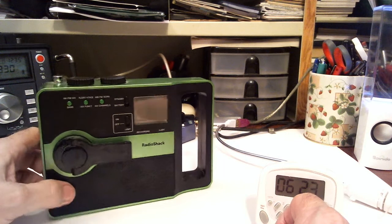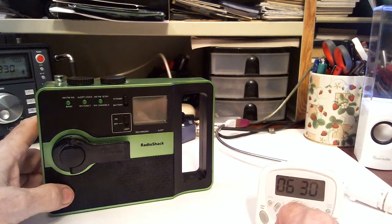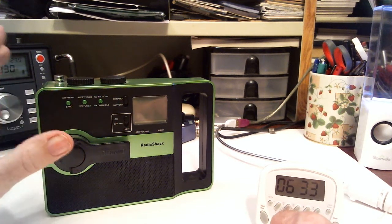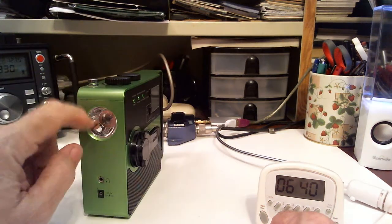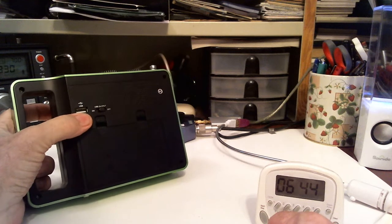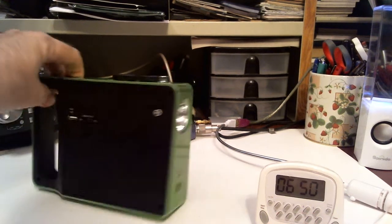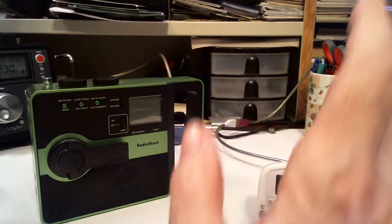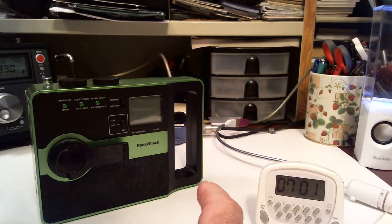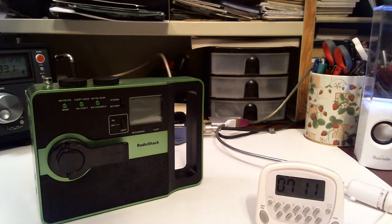You can get one of these off Amazon for $28.94. Right now is the time to get one if you don't have some kind of emergency radio. This one gives you AM, FM, the NOAA weather band, a light, and also a USB output to attempt to charge your cell phone. Now, we could do a quick test here if I've got enough strength left. I'll make sure I've got everything turned off and I'm going to crank it for a minute, then see if I can get my cell phone and see if it will charge it — although my cell phone is fully charged.